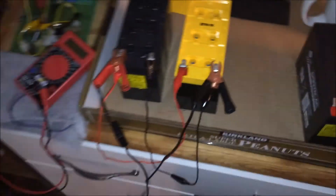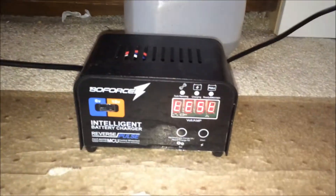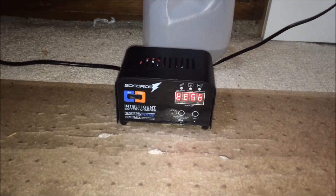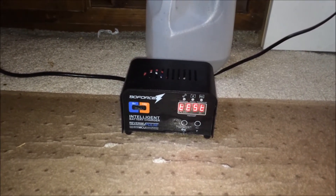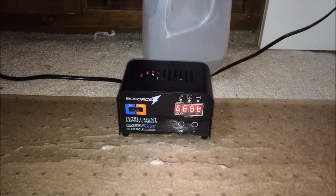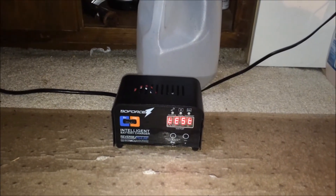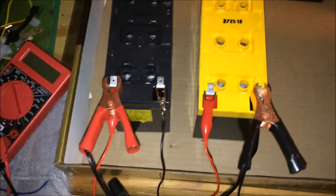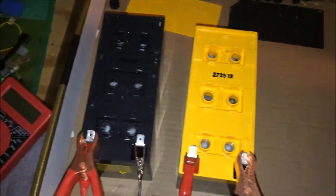Those are charging — it's working great. It's a desulfating intelligent charger. Right now it's testing the batteries, which is a good sign. It usually does that and throws in a reverse pulse — desulfation — until it can accept a charge. Most of them turn out okay.